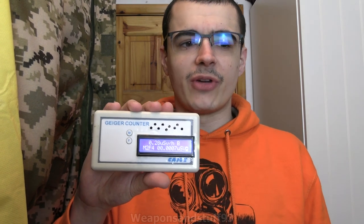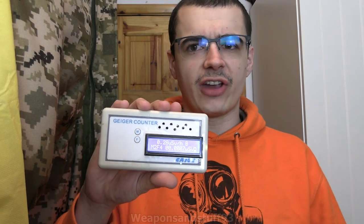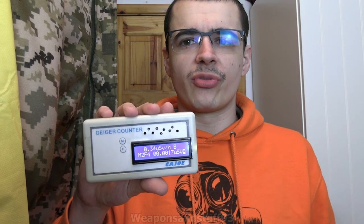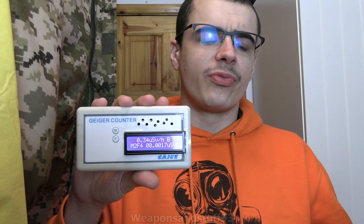Hello, so today's video is going to be on Geiger counters and radiation detectors of various price ranges. This was a requested video by a couple of people — basically could I recommend a Geiger counter in a certain price range. So what I'd do is pick a couple from different price ranges to recommend them.